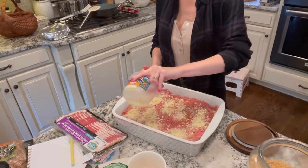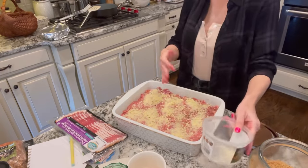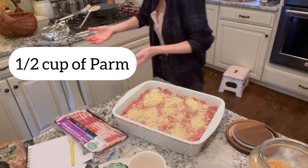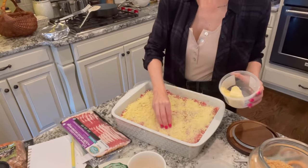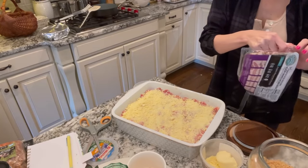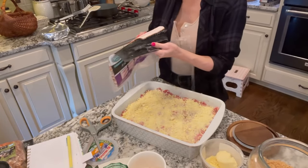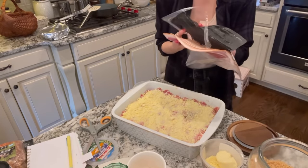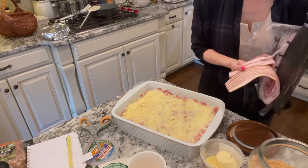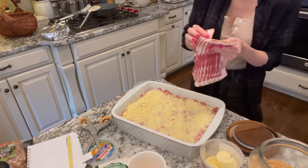Then I add a layer of parmesan on top. You can leave this out if you're dairy-free or sensitive to dairy — I just like another layer of cheese because it's tasty. I'd add about half a cup on top, but just eyeball it. Then I'm going to lay some bacon on top of the meatloaf. I do it this way rather than cooking the bacon first because the fat seeps down into the meatloaf making it extra tasty. I laid nine pieces of Peterson's no-sugar-added uncured bacon on top.